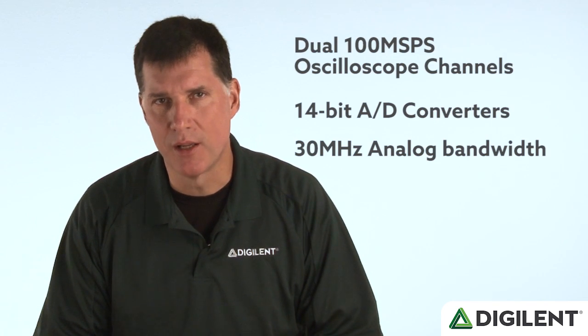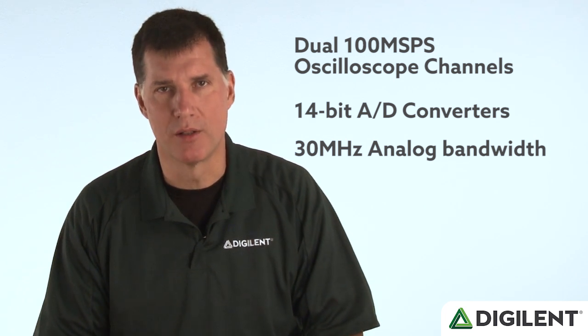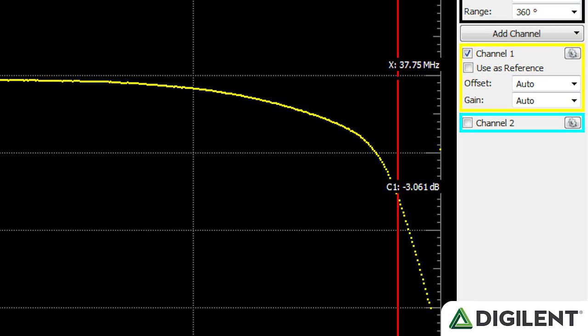The Discovery 2 features two 100-megasample, 14-bit oscilloscope channels that can measure and record signals with up to 30 MHz of bandwidth — incredibly powerful features for an instrument like this. Here's a plot showing the input frequency response. You can see we're less than half a dB down at 10 MHz, and the 3 dB point is beyond 30 MHz.